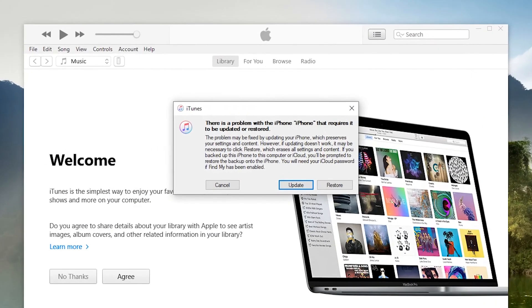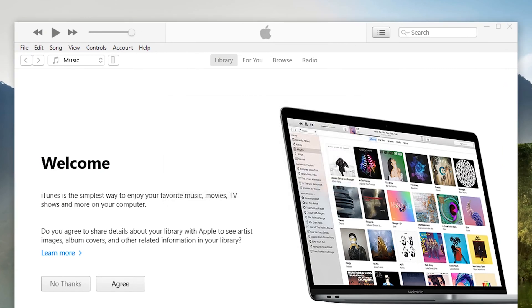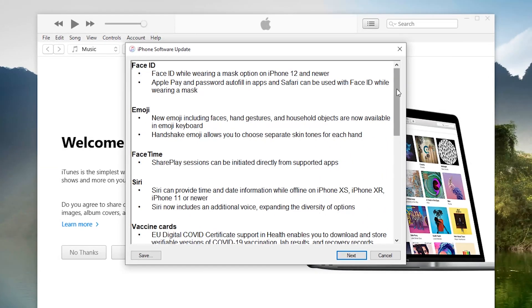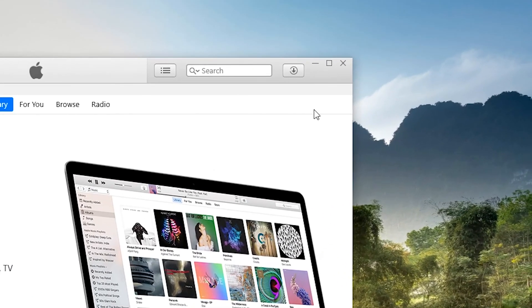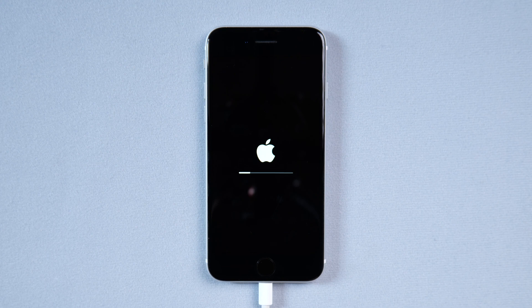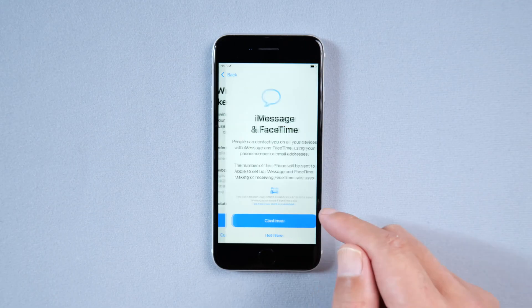Run iTunes and operate according to the pop-up window. Click Restore, then choose Restore and Update. Click Next and Agree. The update will start downloading. Wait for the iPhone reset to complete, then set up your iPhone as a new device or import an iCloud backup.